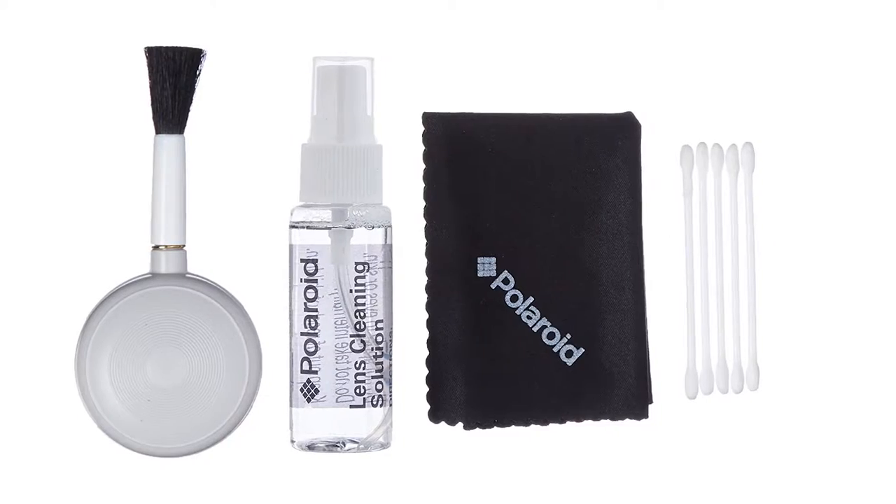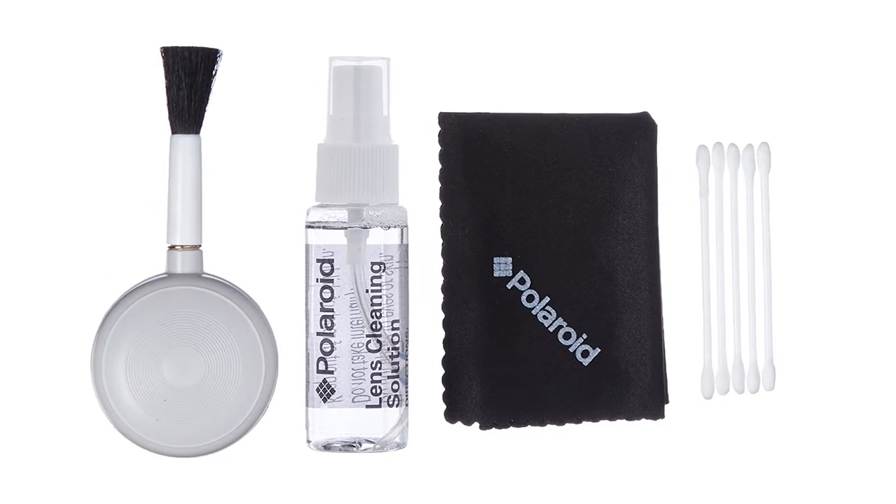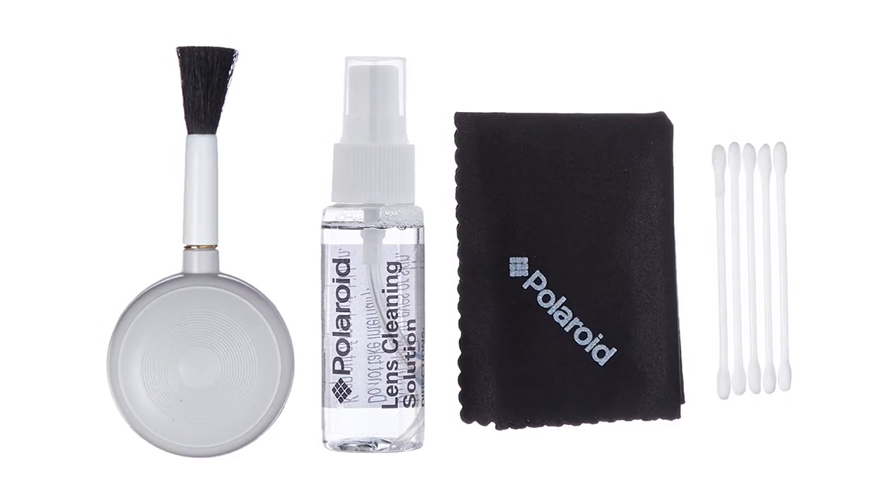The third thing is a deluxe camera cleaning kit. It's linked in the description below. It has a blower brush, a cloth, and some liquid — really handy things to have in your camera bag, so make sure the photographer in your life has got one of them.